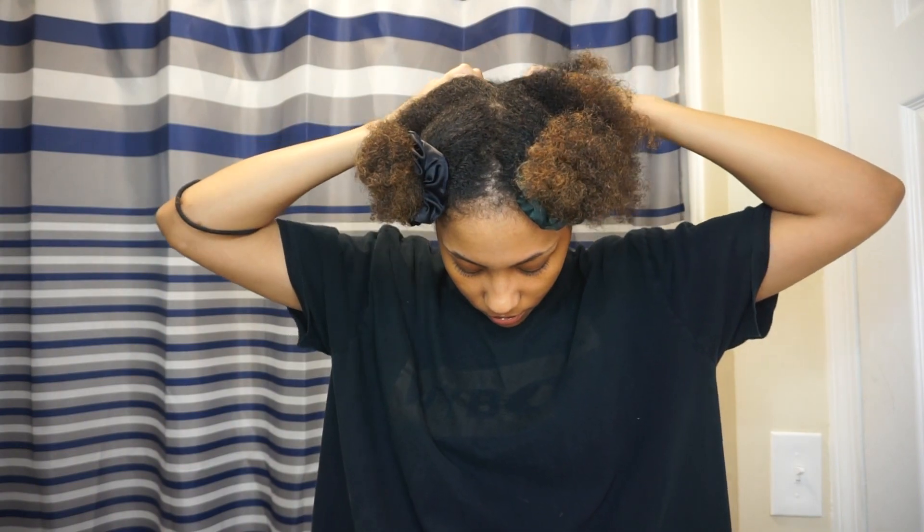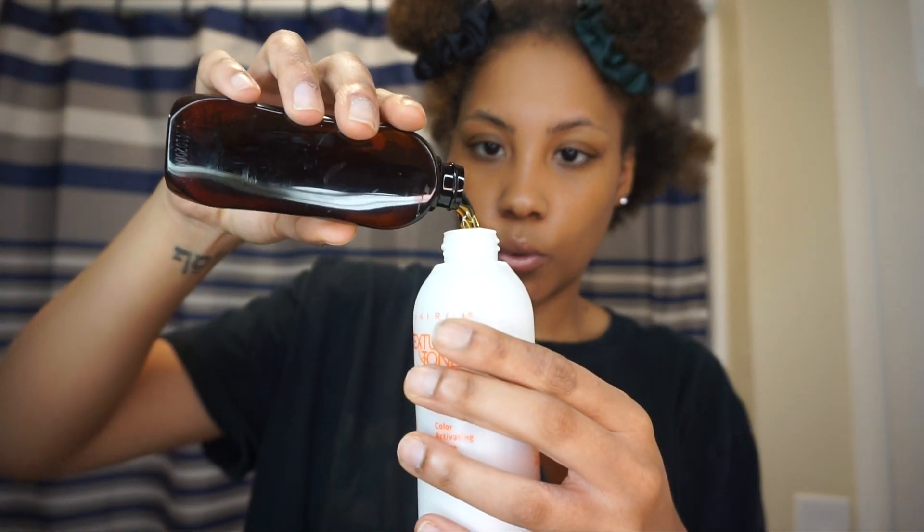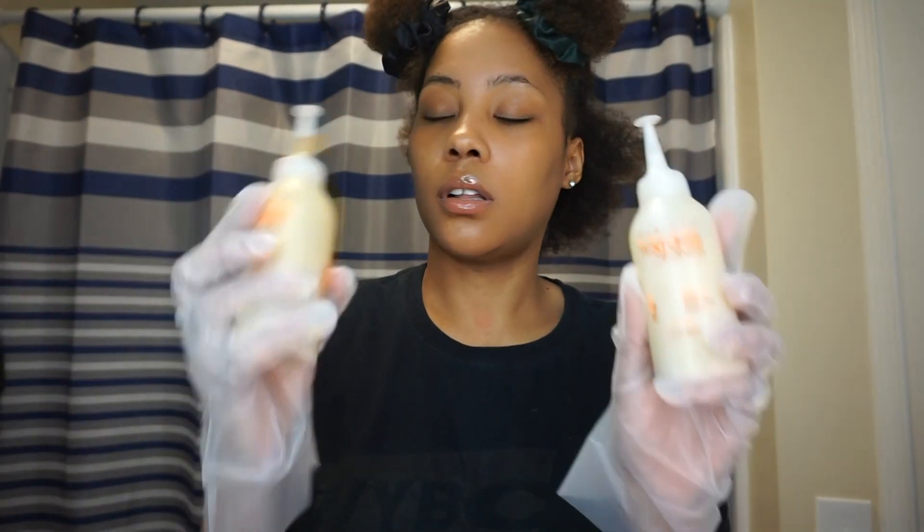If you guys are interested in seeing me color my hair, please keep watching. After freshly combing out my locks, this is the color it left me. I'm pretty sure I already have color damage from bleaching my hair so many times when it was in locks. We're just gonna speed right through this — get ready for the transformation. I'm applying the honey blonde and golden brown, starting on the bottom part and doing my roots last.